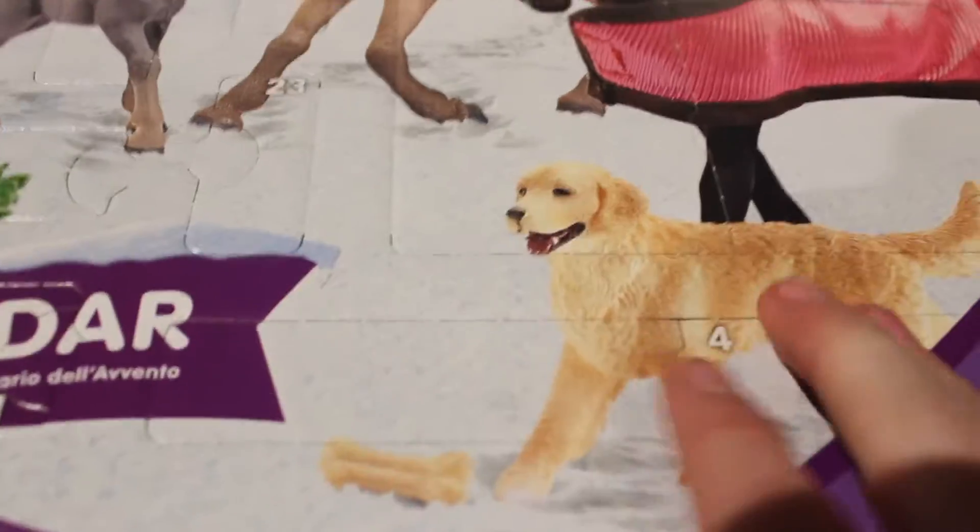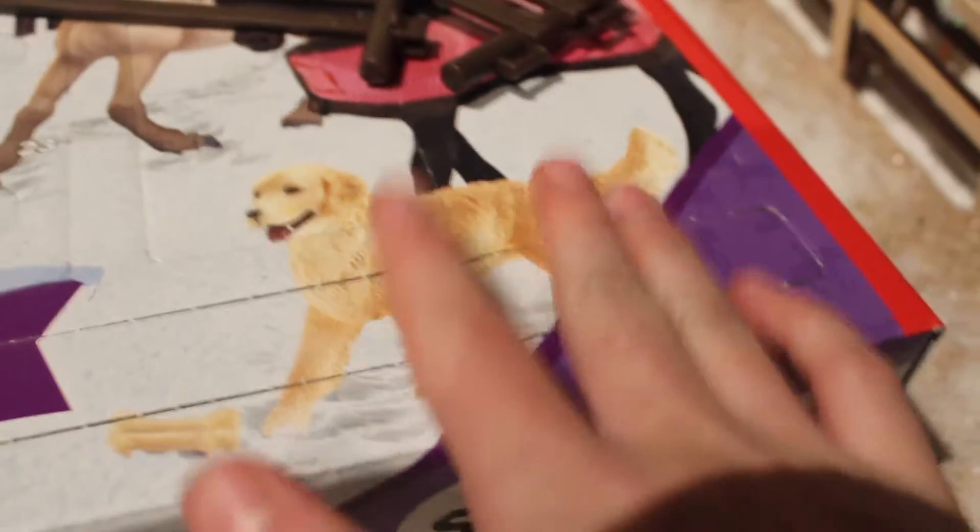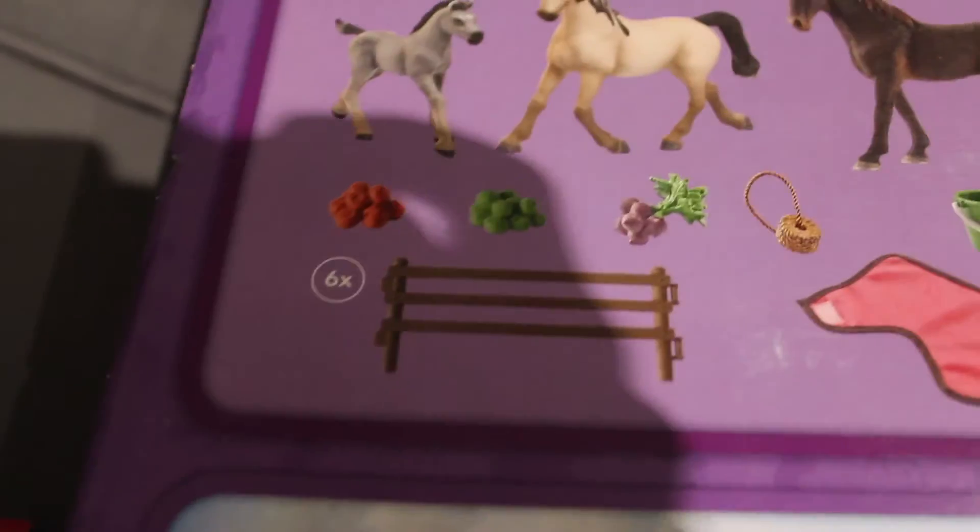Now we're going to go ahead and open number four. I think this is definitely going to be the corral because it's a pretty wide opening. Oh yep, here they are! So we've got number four out and it looks a lot bigger. These come separate — there are six pieces and we've got some already assembled.